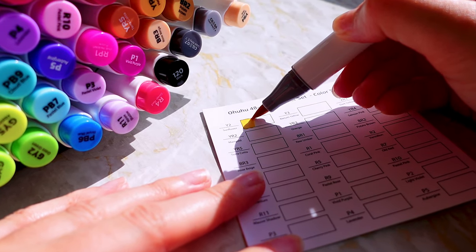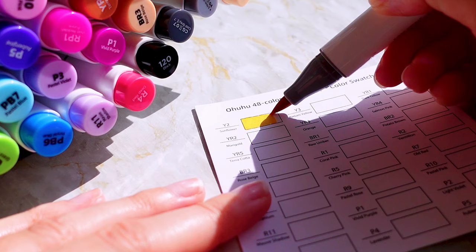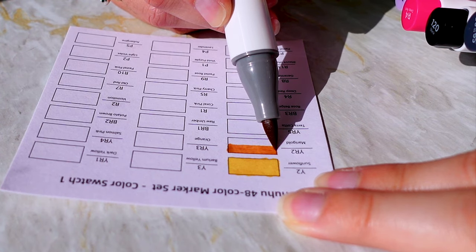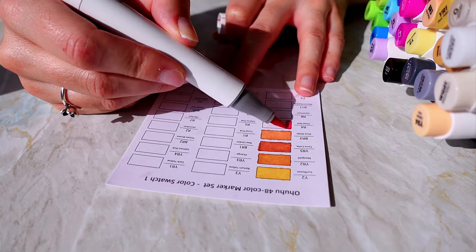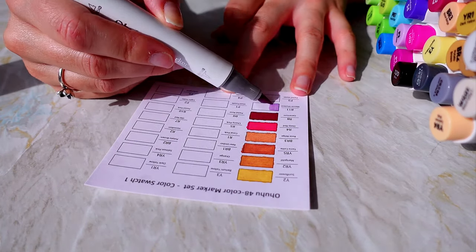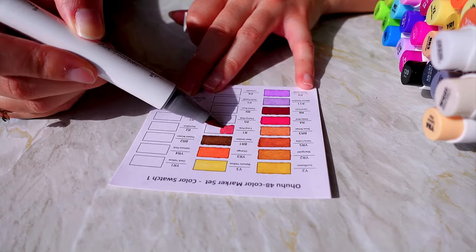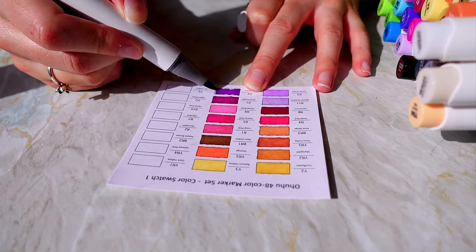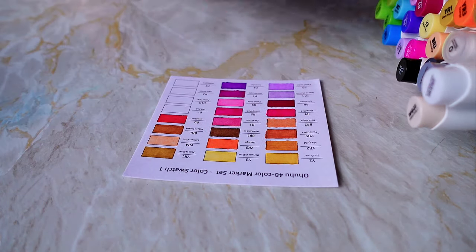Moving on to the big product — the markers. This is the 48 Honolulu 2 alcohol marker set. There's a range of colours and values and I am so excited to finally try drawing with alcohol markers. It comes in a cute black case with a handle so it's easy to transport, and it looks like the perfect set. I have every colour I need, and I guess if I'd like more I might be able to layer and create different shades.